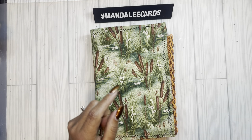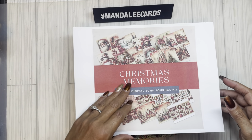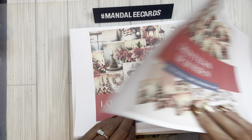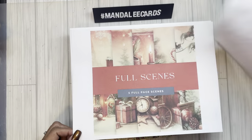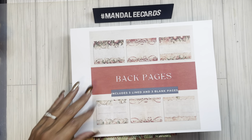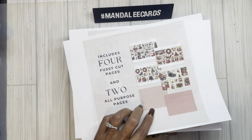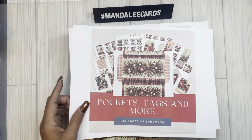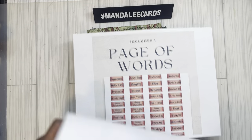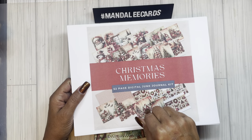If you missed yesterday, I did release the Christmas Memories. This one is a 52-page digital kit. It has 10 half pages — those are your folding journal pages. It has 5 full-page landscape scenes, 3 line and 3 blank pages, 4 fussy cut pages, 2 plaid all-purpose pages, and about 24 pages of pockets, tags, and more. And one word page. That is still available — there are some copies still free in my Etsy shop.